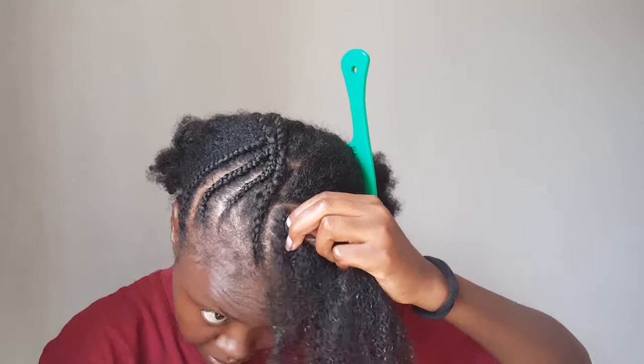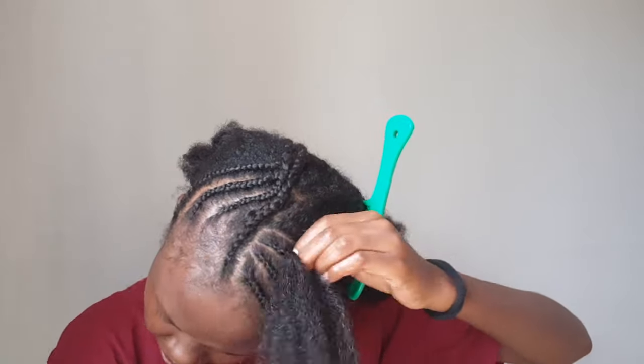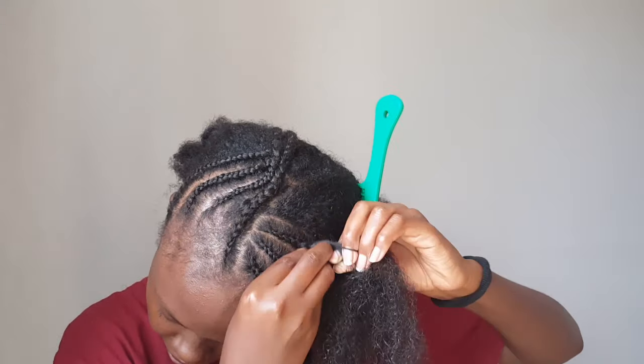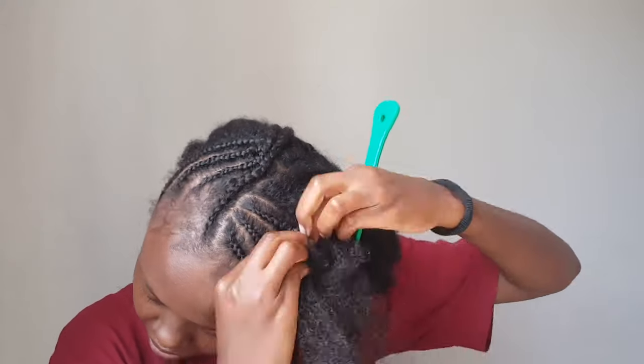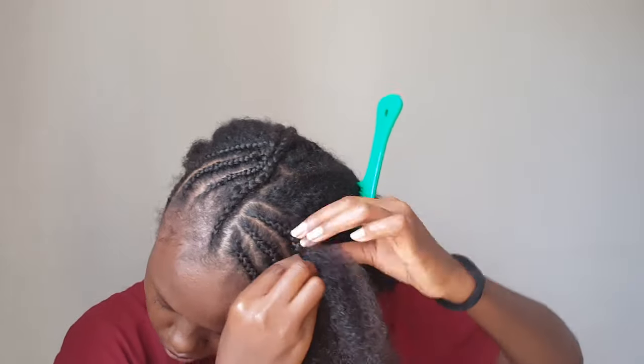So I have cornrows and twists at the same time. Don't come for my pattern please — if you've ever parted your own hair when doing a hairstyle, you know how stressful it is, so don't come for my patterns.